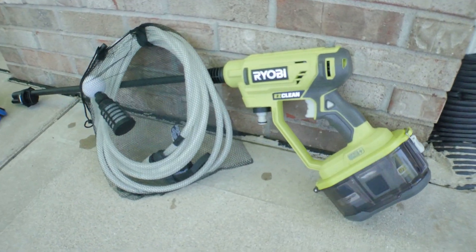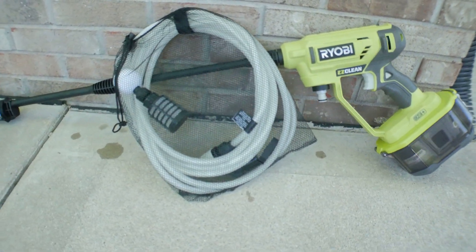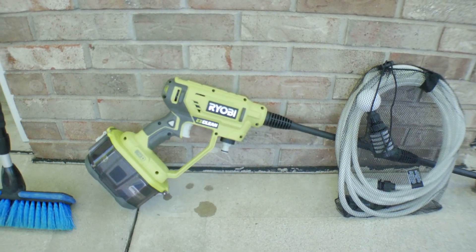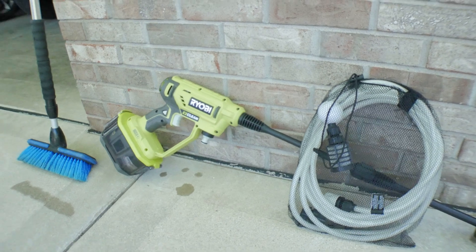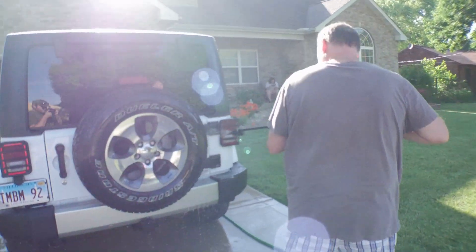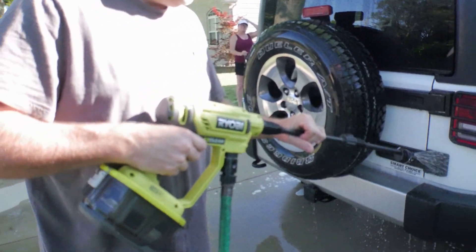Just getting a quick glance at the tool, you can tell it is pretty large. When you put the 9 amp-hour battery in, it makes it quite unwieldy just for spraying off a vehicle. I would definitely suggest the 4 amp-hour. To come out with the truth first — whenever we started using this tool initially...